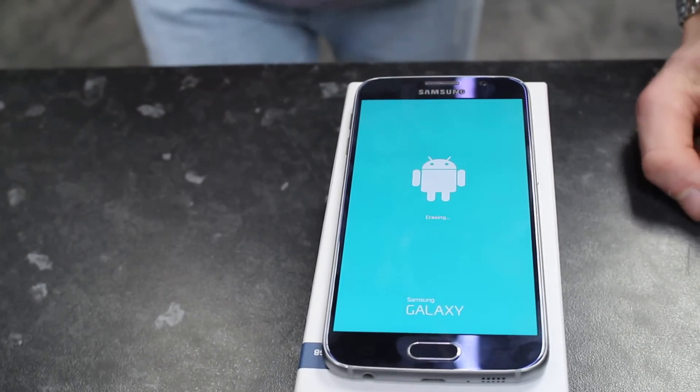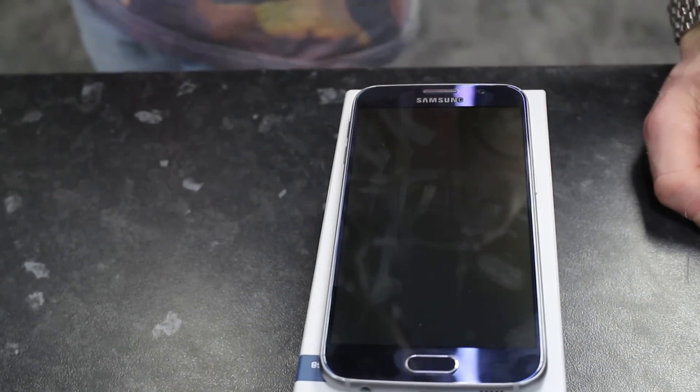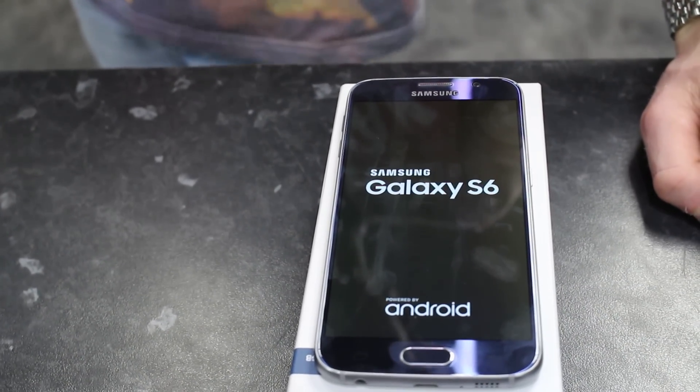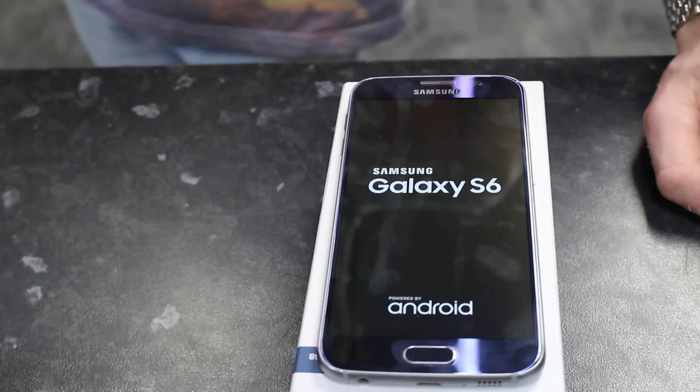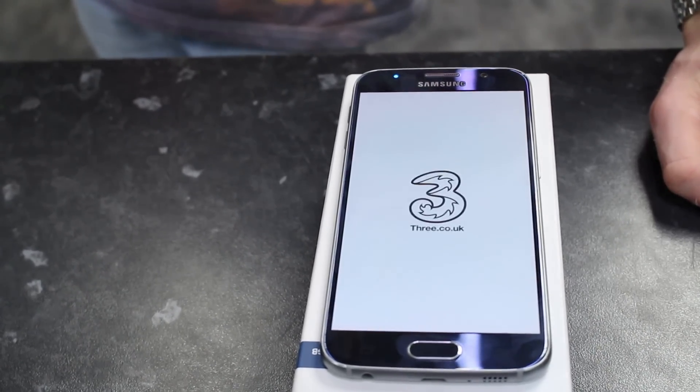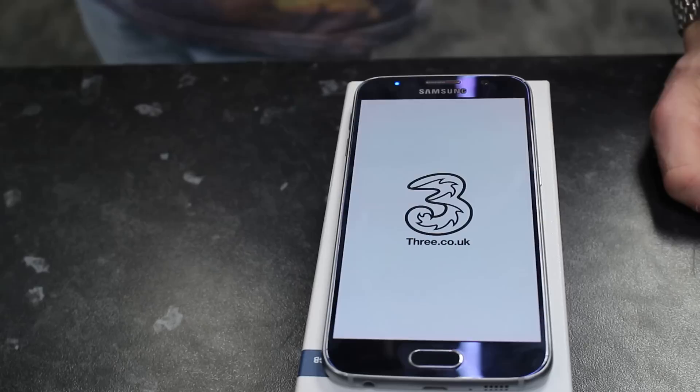At the moment it is erasing all of your files that you may have made while using the phone. It will then install all the necessary files to reboot the phone.